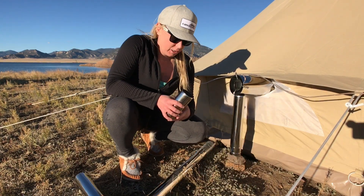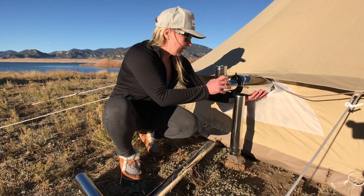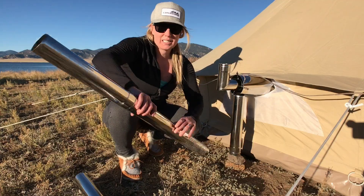We're going to start adding on our flue pipe sections. We're side exiting the stove, so we're going to be adding the 90 degree bend pipe onto the heat shield, and then we're going to start to stack from there.